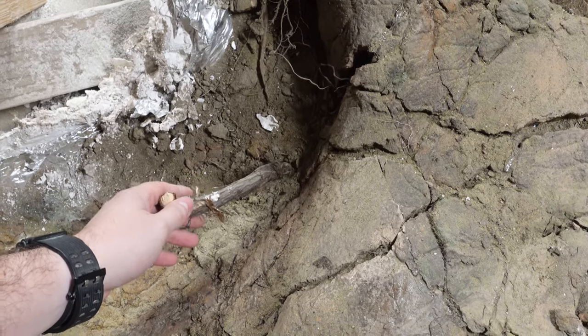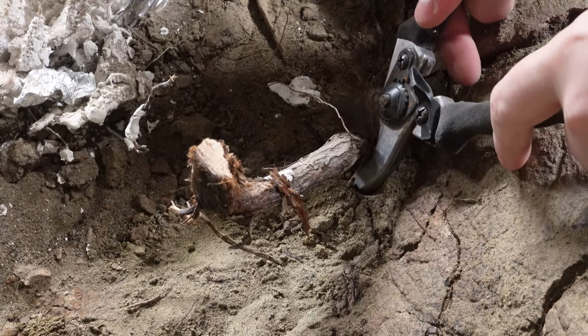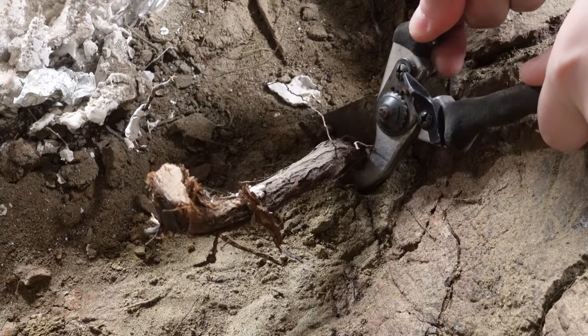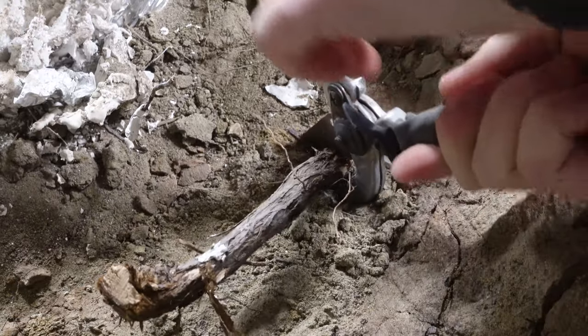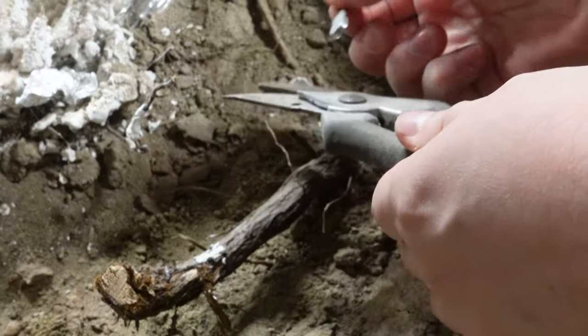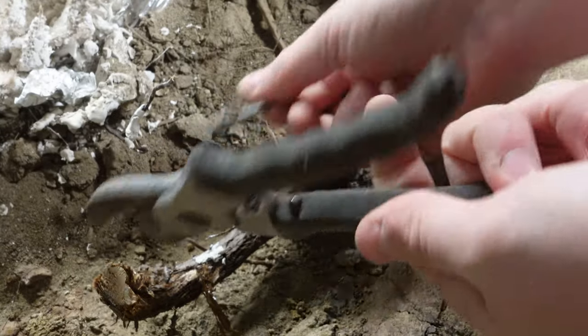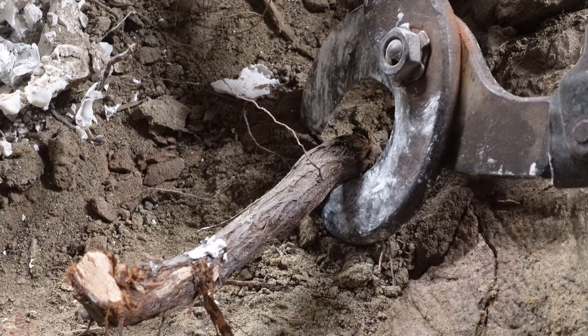This root is growing through the middle of the skull, so I'm going to have to get rid of it. And, of course, I break the clippers. Looks like we're going to need something a little more heavy-duty.